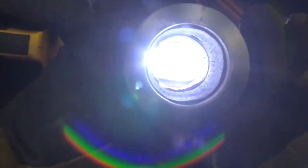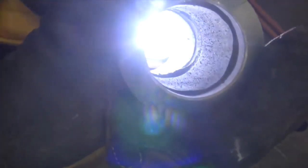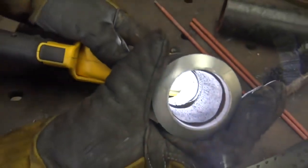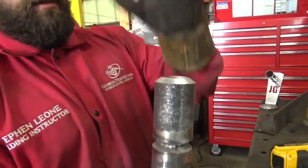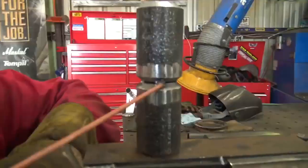We just ran our first pass on the root. You don't want to be over an eighth — make sure you're tied in. Check your machine settings and rod angle. If you're pushing an eighth of an inch or under above flush and everything's working well, go ahead and run the other side. You're not going to weld this thing in a circle — you want to quarter it like taking lugs off a tire, for heat distribution, to make sure the pipe stays perpendicular.